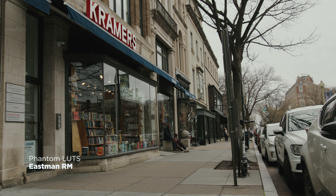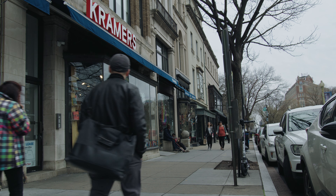I tell everybody about these LUTs, even people who have no idea what I'm saying. I express to them how important it is to do their own research and not listen to all of the noise out in the world of these LUTs and those LUTs — no, the Phantom LUTs.